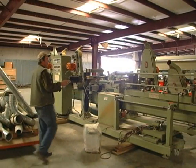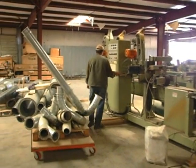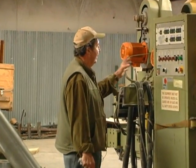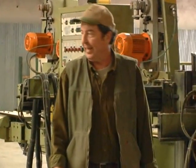This is a Techno Legno profile sander. This is a controller — we just got it set up here. It was easier to move it all in one piece. You can see we've got a number of heads as far as profile sanding.